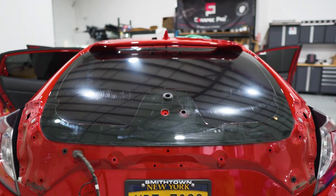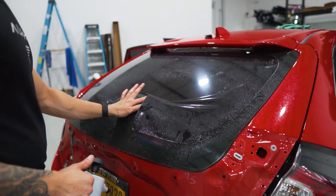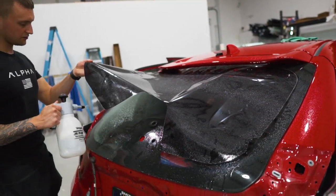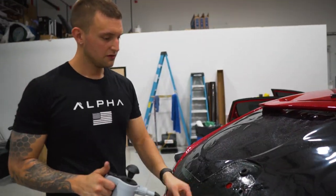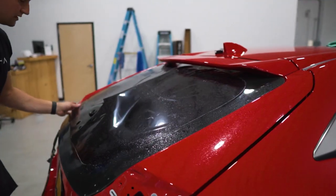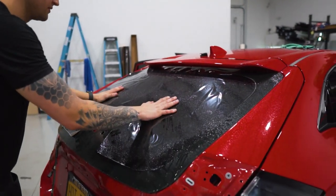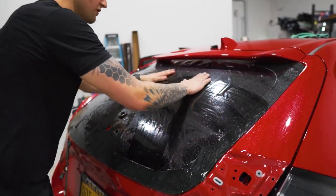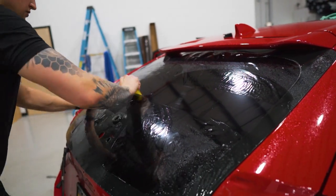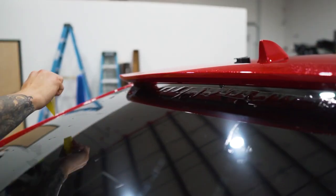Now pull it down and finish shrinking that top half. This is doing two things: we're getting the remainder of the fingers, and we're also cooling the glass down a bit, because it does tend to get hot on the bottom from all that heat from shrinking that small area. Pull it down into place, line it up as close as you can. Mount it in place with the H pattern, then squeegee it out as it was shrunk so it falls into place.